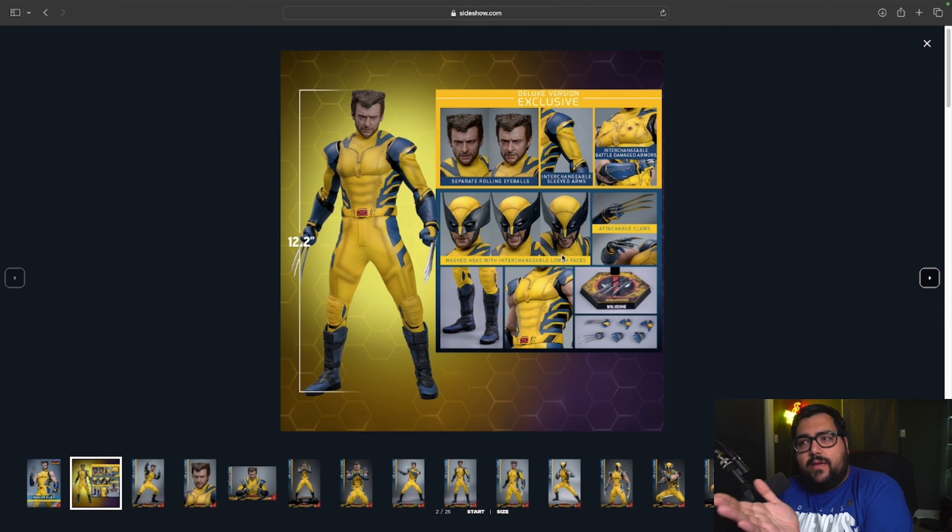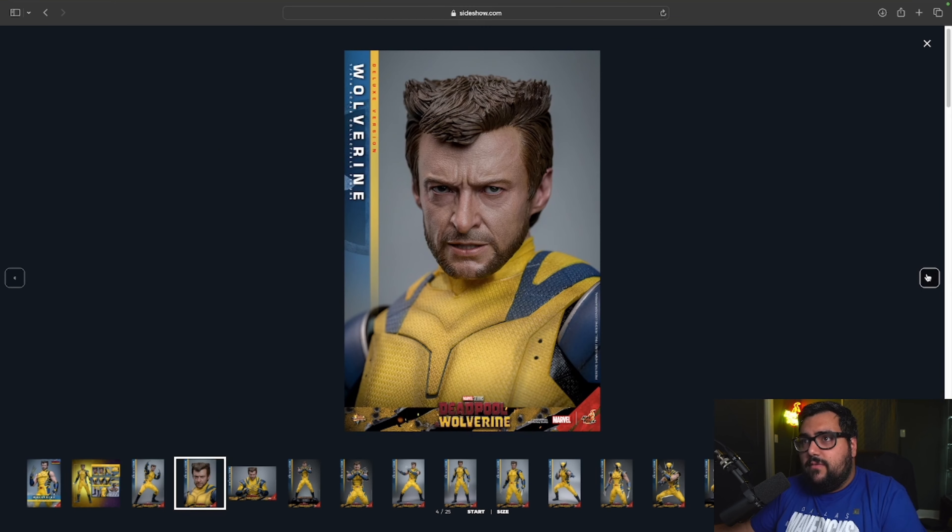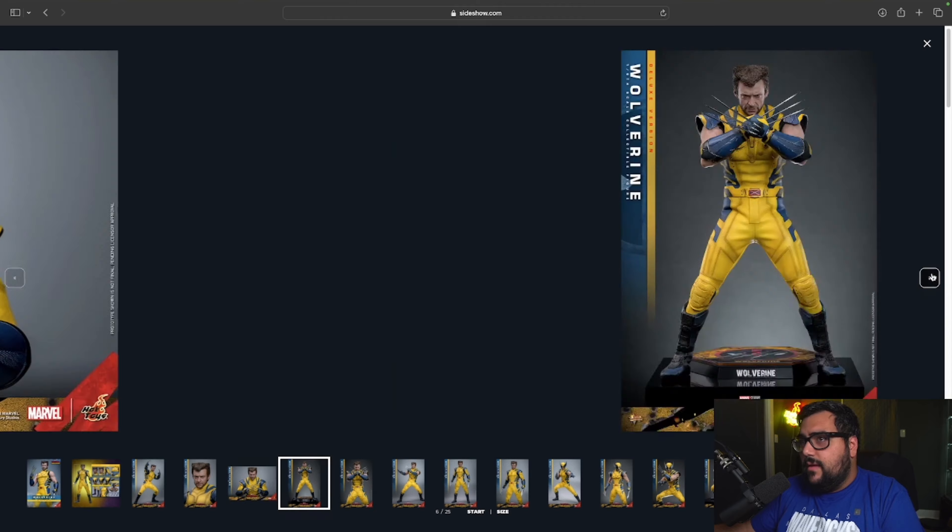The suit looks good, the head sculpt looks good, the claws look good. I wish they were actual metal — they probably would have said die-cast if they were, and it doesn't look like they are. But they look good enough. He's 12 inches, so he's the normal size for a Hot Toys figure, which is good.